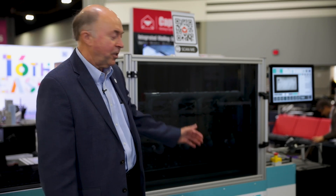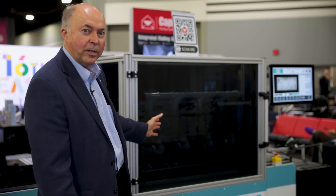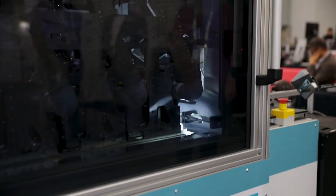Another product we're featuring here in the Capital Mailing Equipment booth is this wonderful system, which is designed to print high speed, full color, and full bleed on an envelope. The unit was developed, designed, and built by a company known as VarioPrinting. The product, which is very interesting, is called the Ofris AiraColor.